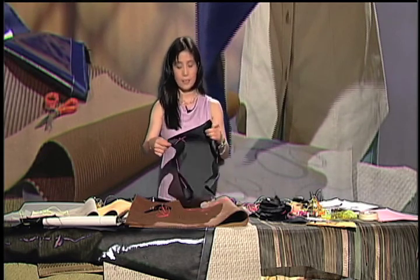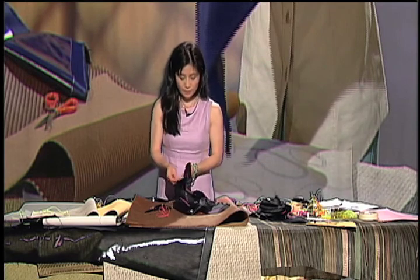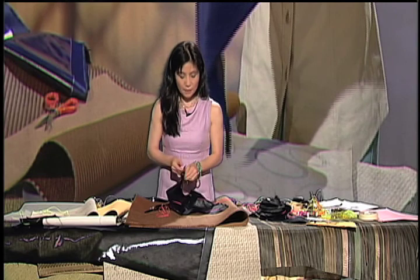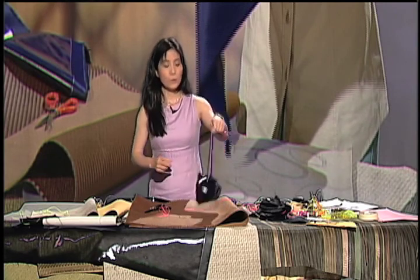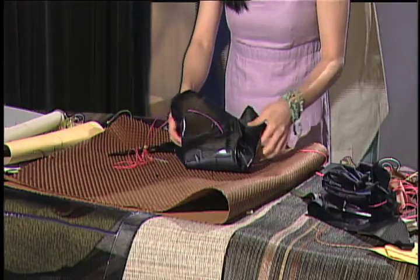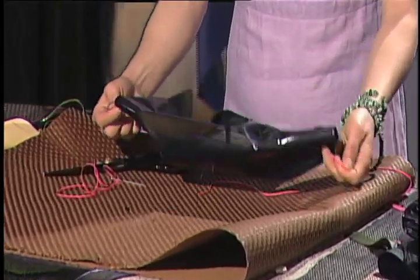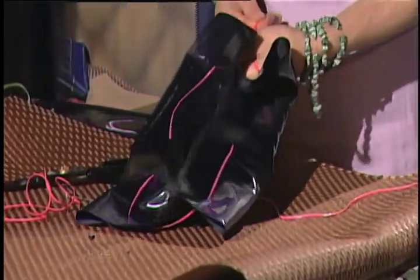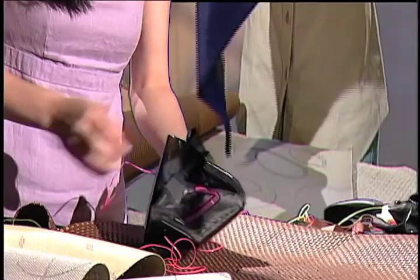When you open it, it looks like this. Either you can tie it up on both sides — tie it up like both sides, like that. Or you can open the side like this — one this way, one the other side. You can actually adjust it on it.